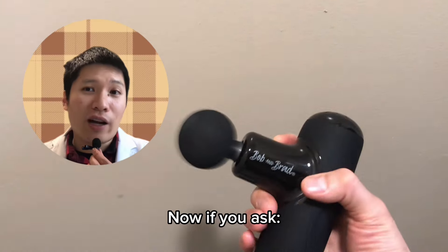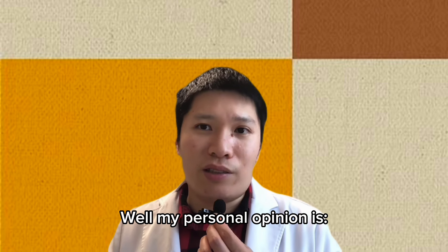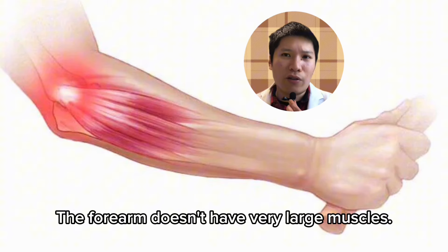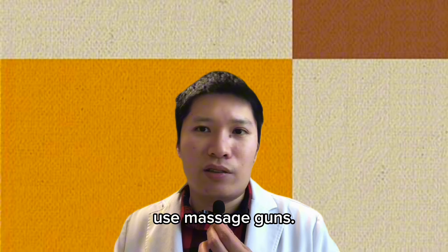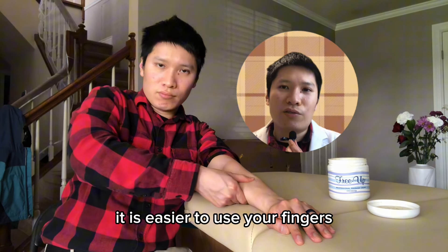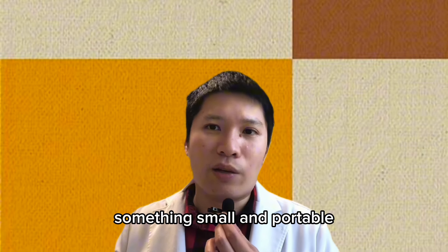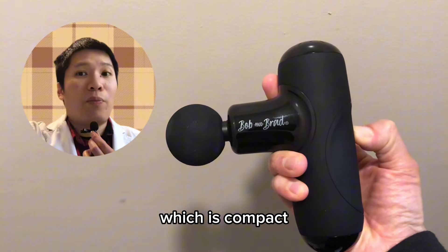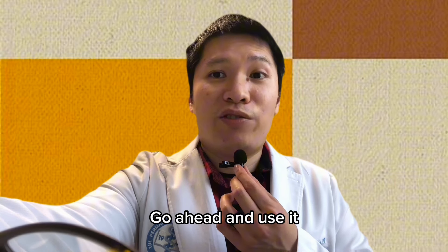Now, what about massage guns? In my personal opinion, most massage guns are a bit too bulky to massage this part of the body, since the forearm doesn't have very large muscles. You can use massage guns, but it's not necessary — I find it easier to use your own fingers and thumb. However, if you have something small and portable like the Bob and Brad TuTu mini massager, which is compact, powerful, and easy to hold, then why not go ahead and use it.